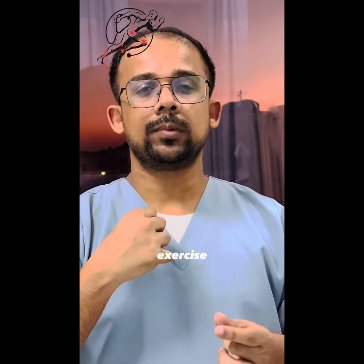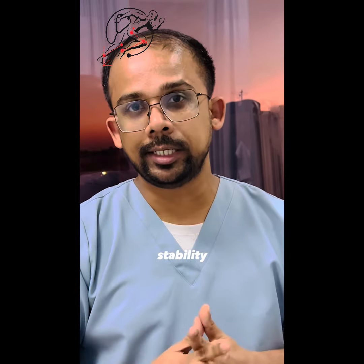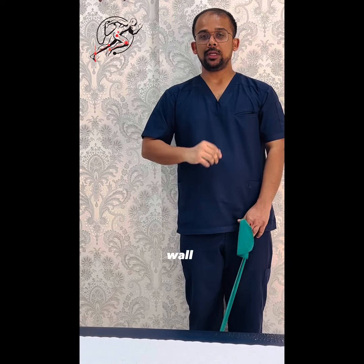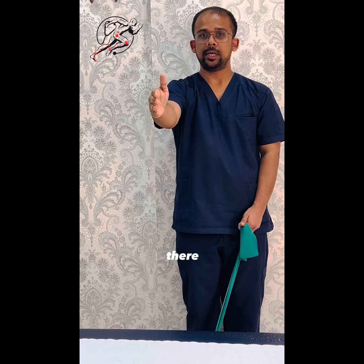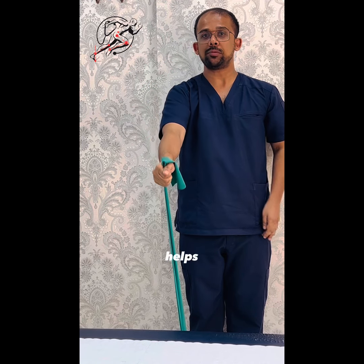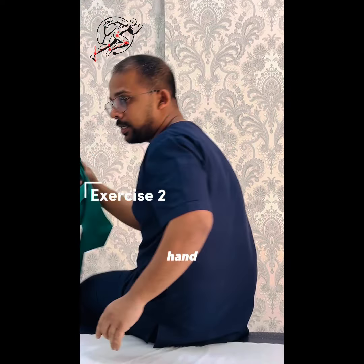Let me show you how to do that effective exercise to improve your shoulder stability. Here we go. Stand and support your back on the wall. Take your theraband, place your hand in a comfortable, pain-free position, then with the other hand hold the theraband tightly and move it slowly down — this helps get stability for your shoulder.